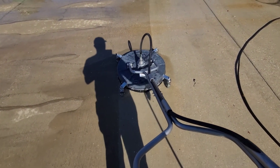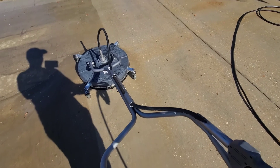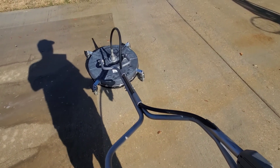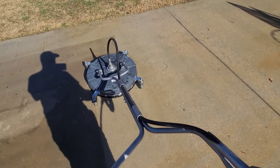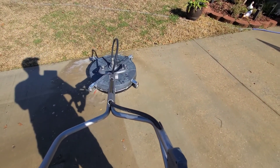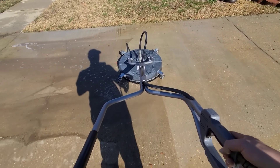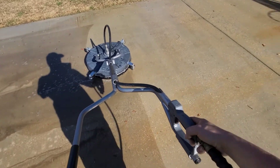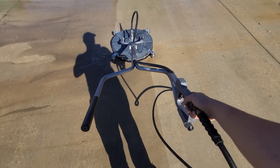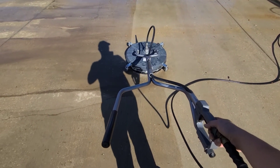So yeah, we're just surface cleaning this, getting it all nice and beautiful. That's the deal, ladies and gentlemen. That's how we do it. And I did pre-treat this concrete, so it's coming out nice and bright.